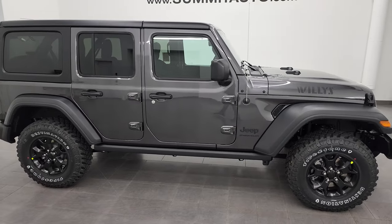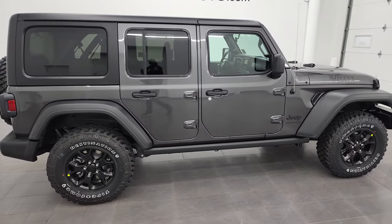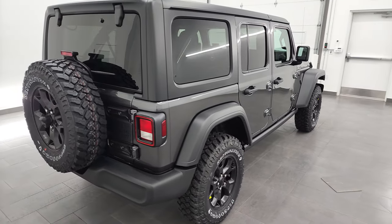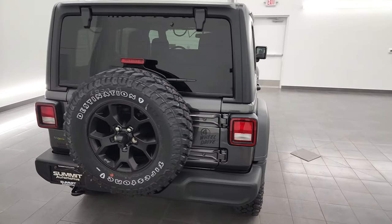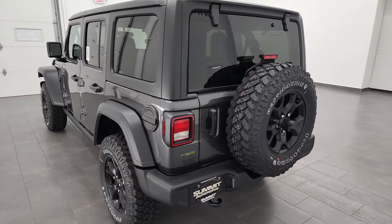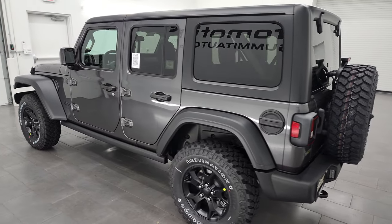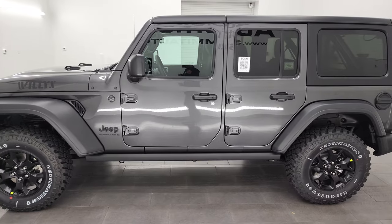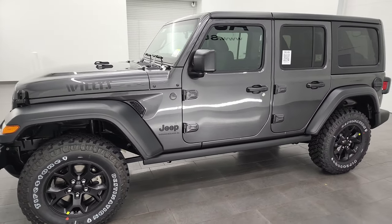Hey, this is Brett and today I am excited to show you this brand new 2023 Jeep Wrangler four-door Willis Sport S package. This vehicle has the three liter V6 EcoDiesel engine, puts out 260 horsepower and 442 foot pounds of torque.